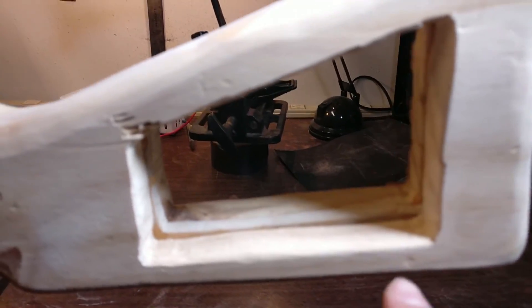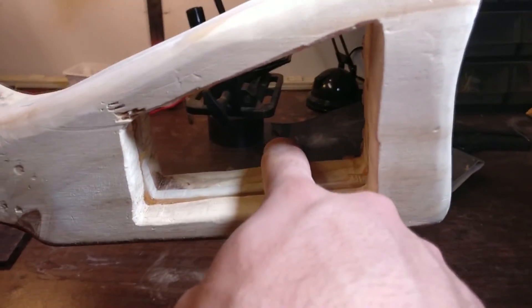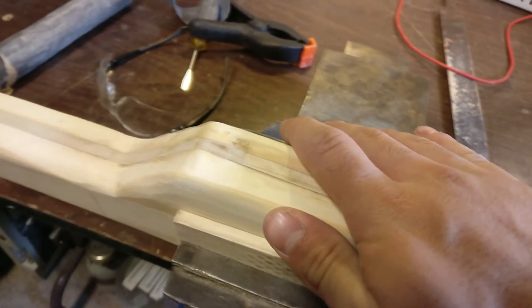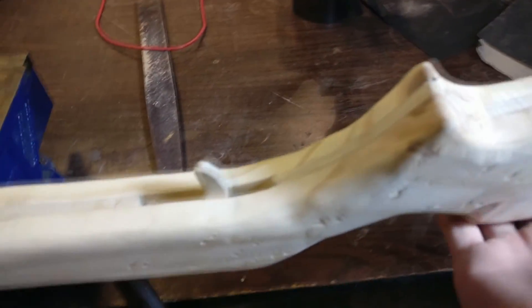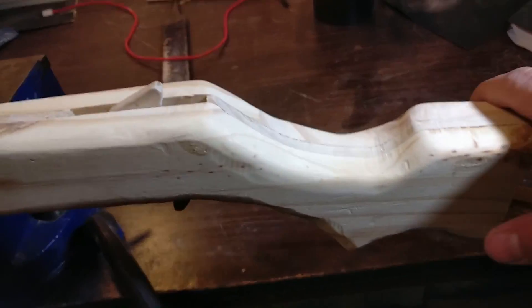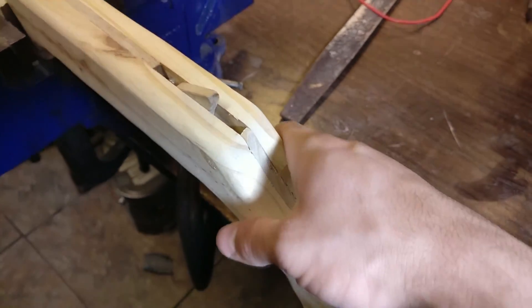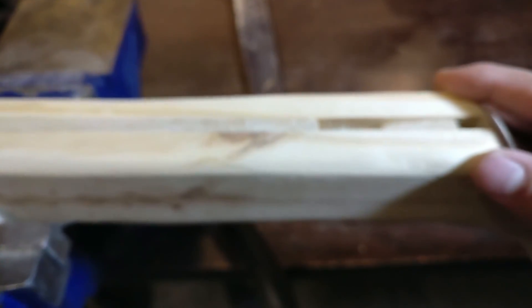I'll give you a close-up of what I've done and what has to be done tomorrow. You can see this right here is what has to be done — file and sand all this on the inside and that side as well. But if you look on the outside, everything is very, very smooth. I'll give you a close-up of the other side as well. I'm going to finish this side tomorrow, but the rest of it is all very smooth. This grip I'm very happy with — it feels really good.